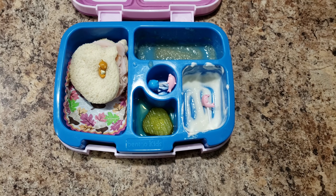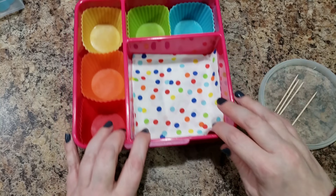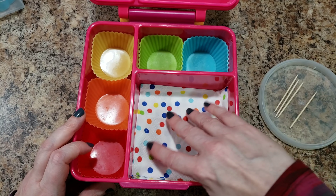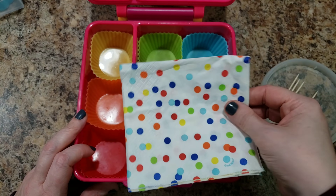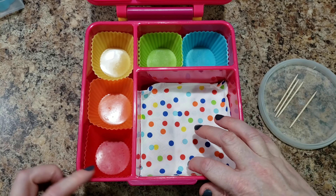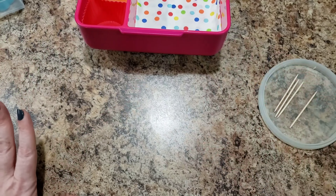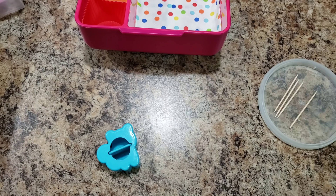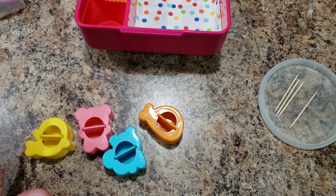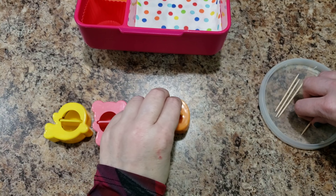The week has finally caught up with me - I am exhausted. Here's what I did already: I put this cute little polka dot napkin down in here and took my silicone liners and did them in a rainbow array. I'm going to do a peanut butter sandwich - easy. I might cut it out into a circle and call it an Uncrustable because that's fancy.